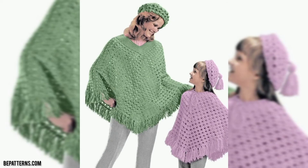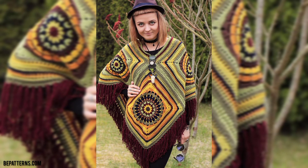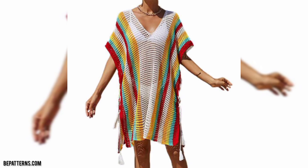Friends, if you want a beautiful gift for your friend, the crochet capsule is the best option. You can make it and gift it to your friend — your friend will love it.